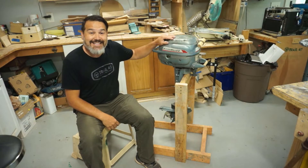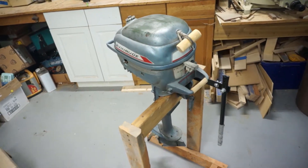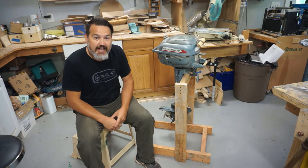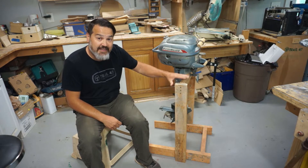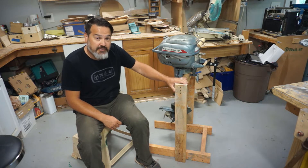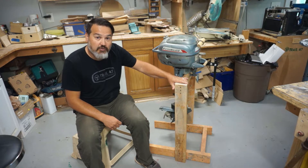This is the 1967 Evinrude 3 horsepower motor that we saved last year. If you want to see the entire build video on that, there is a playlist and I'll link it down in the comments section. I didn't show the making of the stand in that build — I think that came later. But this is similar to what we're going to continue to build, except instead of making it one motor width, we're going to make it hold two motors at the same time.